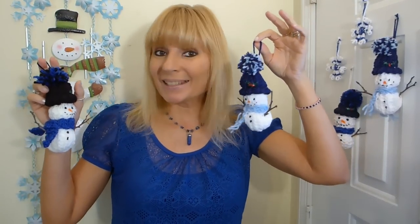These adorable snowmen will make great tree ornaments, package decorations, or great gifts. I wanted to come up with an idea that I could use up some of my scrap yarn, and that is one of the reasons why I came up with this project.